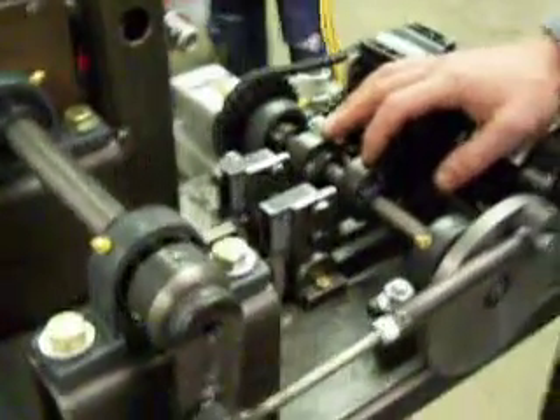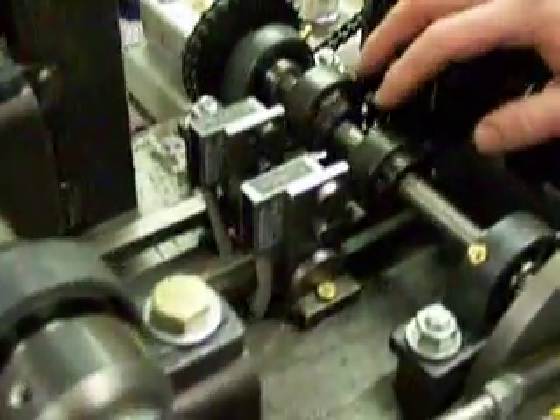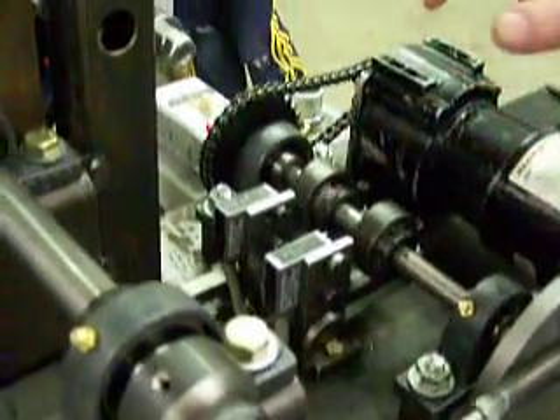Both of these cams are adjustable in rotation and duration to time the machine as far as cut length, part length, or cut time, I should say.